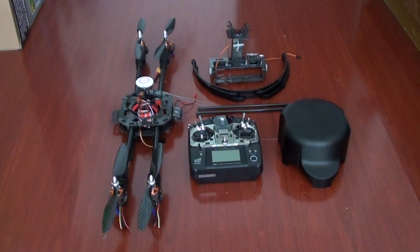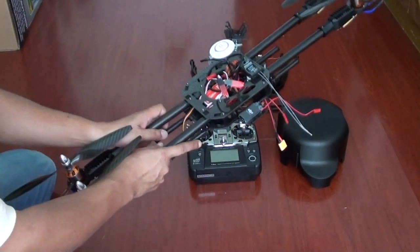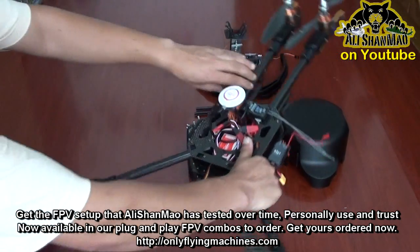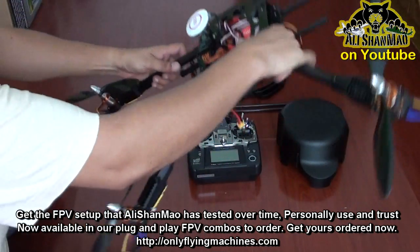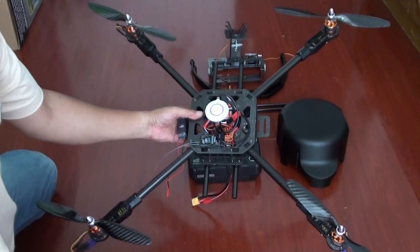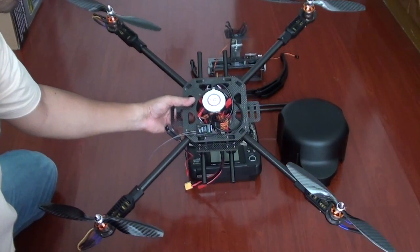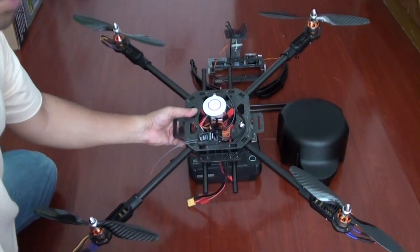Now before you actually go flying, you need to follow these steps. Number one, unfold your quadcopter nicely and gently. The propellers will not be installed, so follow the user manual — I will also post the user manual on my website, or you can email me and I can send it to you. Install the propellers counter-clockwise and clockwise accordingly.